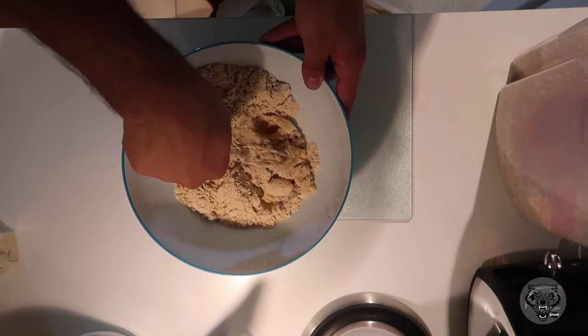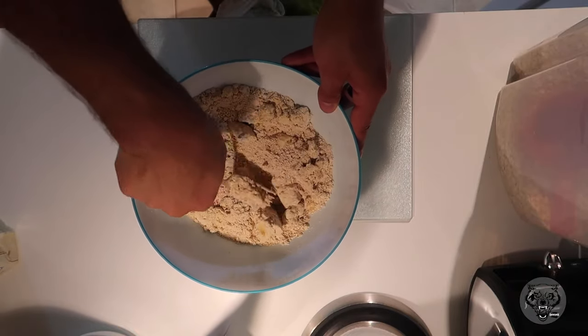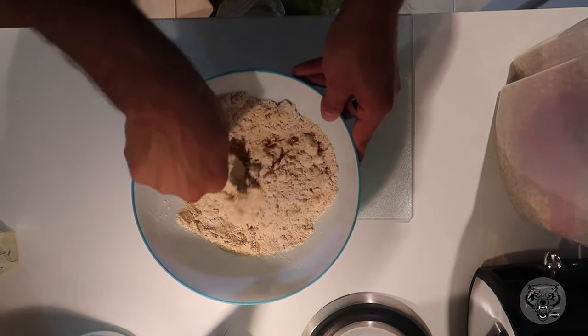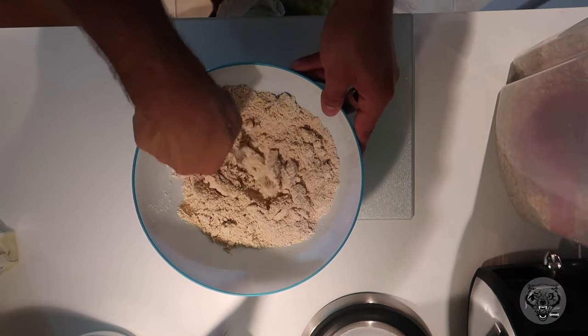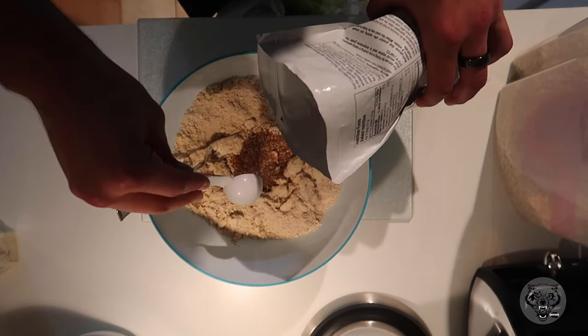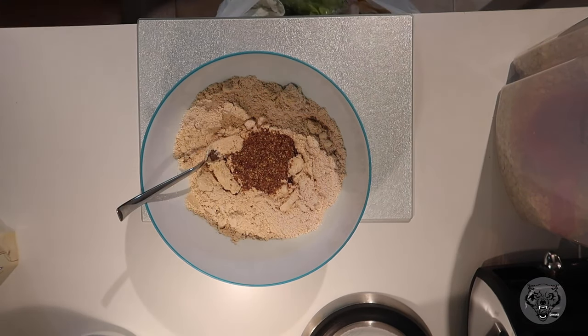So from here, I'm just going to take a fork and mash up the banana, and we're just going to try to mix everything together. For this recipe, the liquid we're going to use is either going to be water or plant-based milk. I kind of ran out of coconut milk, so I didn't get to add that inside.